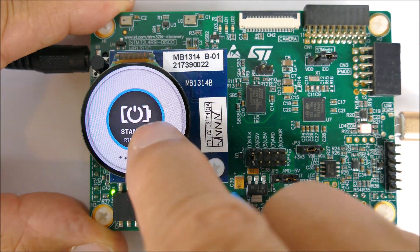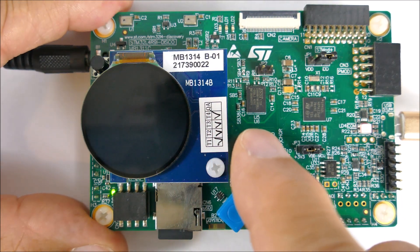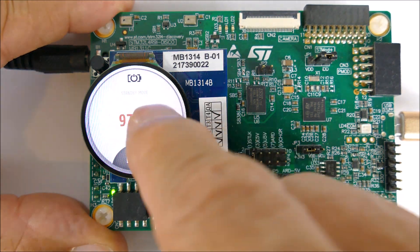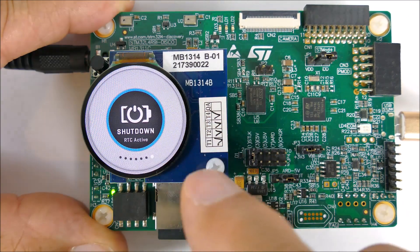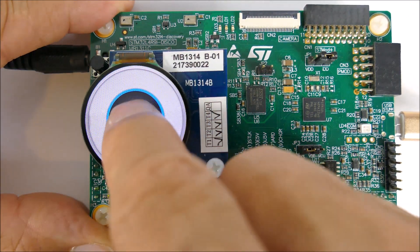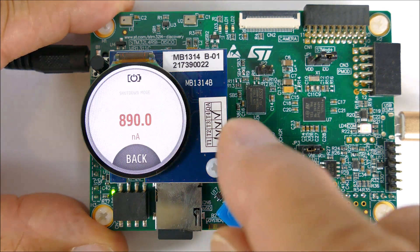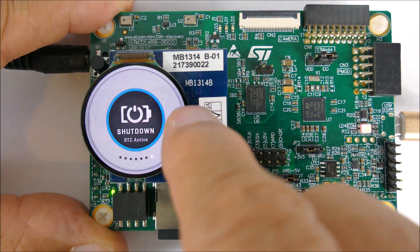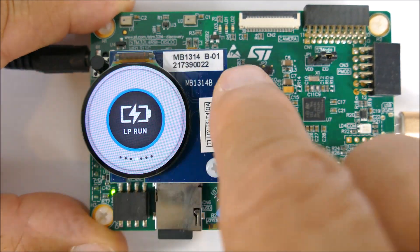Standby with the real-time clock active measures 970 nanoamps — less than 1 microamp. And shutdown with the real-time clock still active measures 890 nanoamps, even less. So those are the measurement modes.